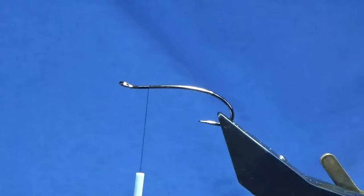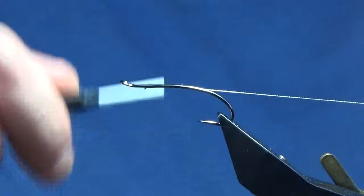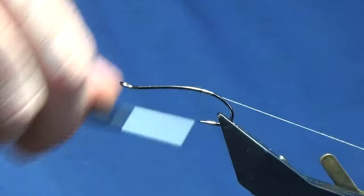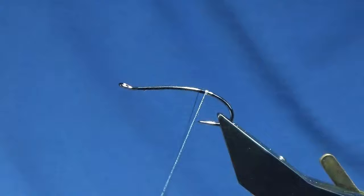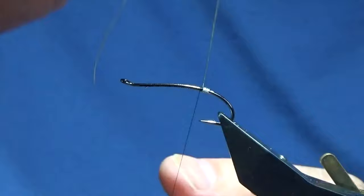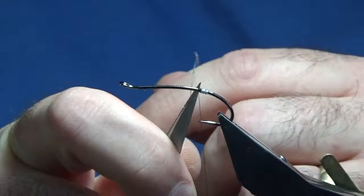I'm going to trim away my thread. The first part of the tag is oval silver tinsel — small size. I'm just going to come in and catch that in there, keeping it on my side of the hook and running my thread down. I'm going to bring my thread down until I'm in the middle between the point and the barb of the hook, then work my thread back up and come around with around five or six turns of the oval silver tinsel. I'll follow this around with my thread and get a couple of tight turns in just to secure the oval silver.